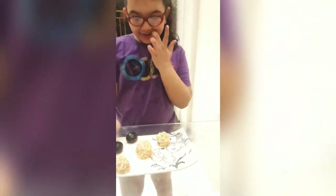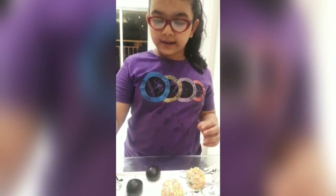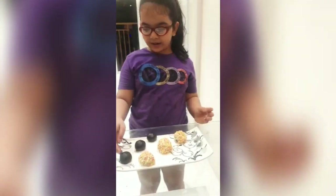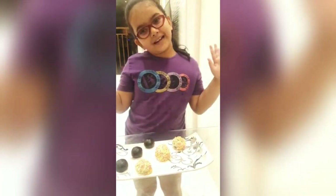See, I made these chocolate balls! Dip them in milkmaid and then sprinkles. You can either eat sprinkle balls or plain chocolate balls. Happy Eating Day!